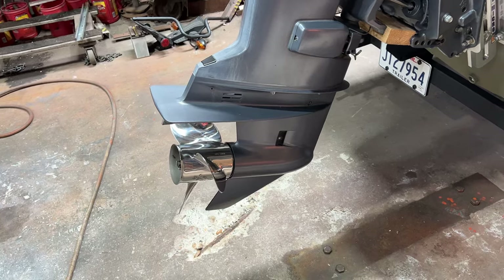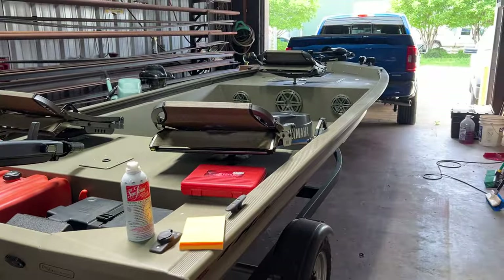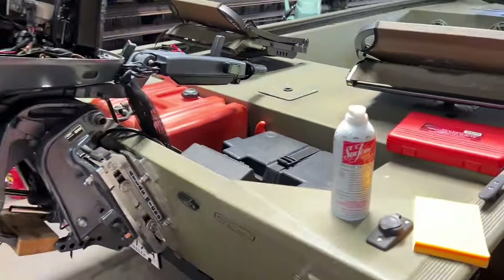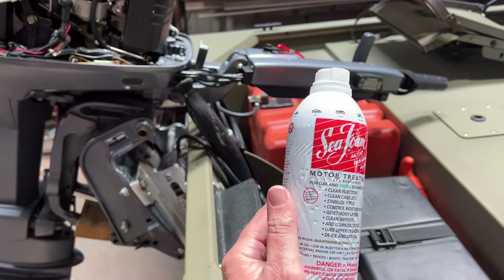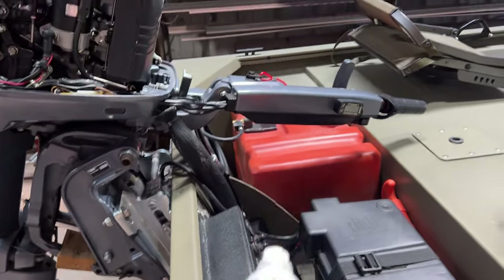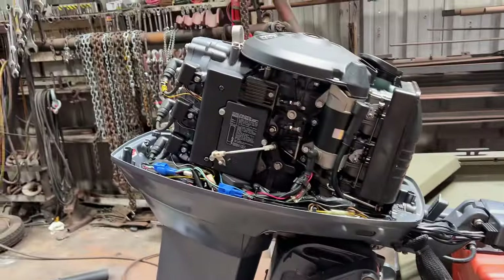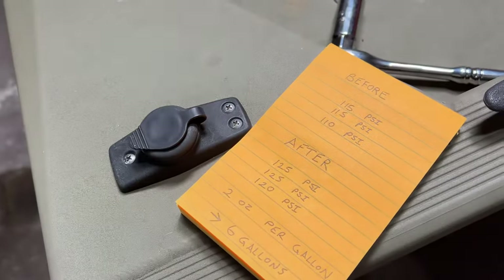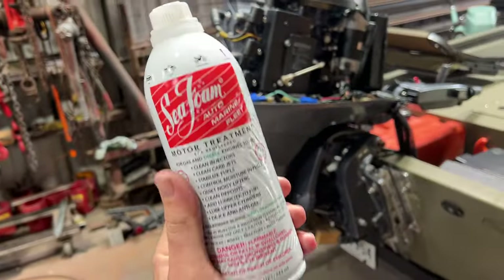Put a 19-pitch prop on it, jack plate, stereo, whole thing. So yeah, that's my review on Seafoam. If you're curious if it works on outboards — only six gallons of fuel, two ounces per gallon. There's your proof. Wow. So if this video helps, smash that like button. I'll put a link in the description for Seafoam. I'll see y'all next time.